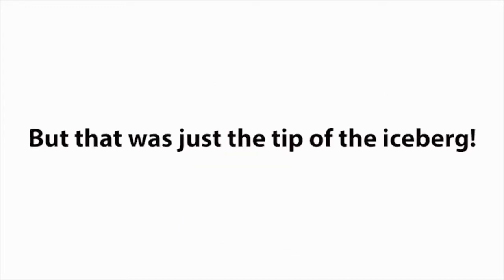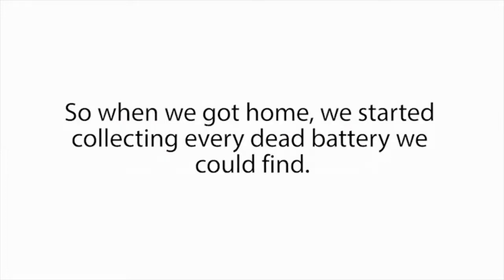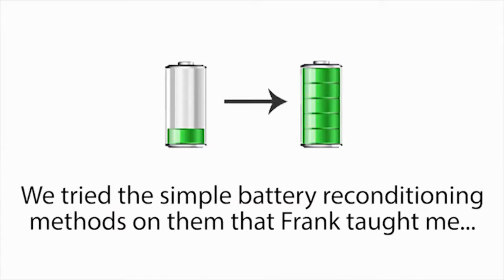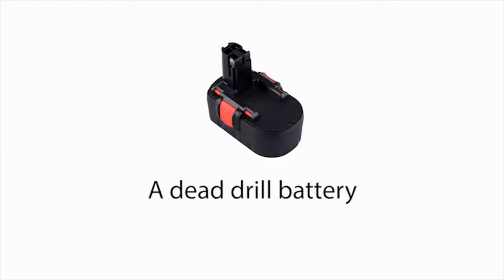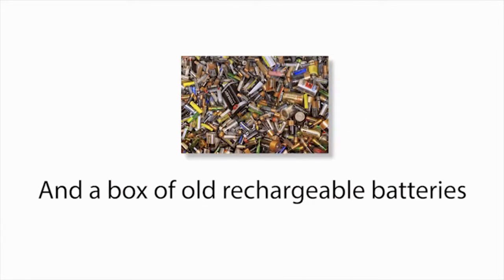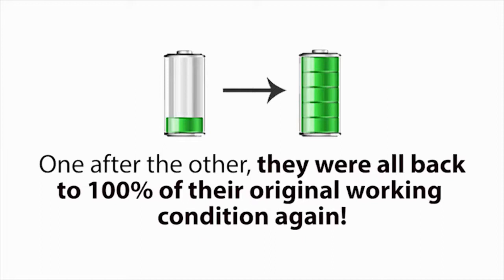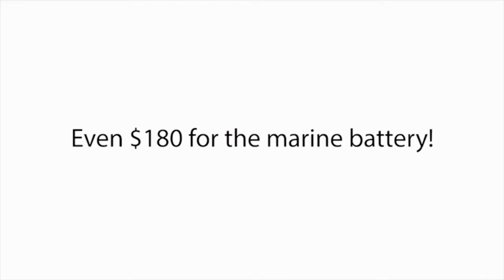But that was just the tip of the iceberg, because our minds started racing. We had many other types of dead batteries lying around our home — in fact, we had a whole drawer filled with dead batteries. So when we got home, we started collecting every dead battery we could find. We tried the simple battery reconditioning methods Frank taught me, and one after another, each battery came back to life again, just like new. A dead drill battery, a dead laptop battery, an old cell phone battery, an old boat battery, long life batteries, and a box of old rechargeable batteries — they were all back to 100% of their original working condition. And each battery we reconditioned was saving us $10 here, $7 there, $40 here, even $180 for the marine battery.